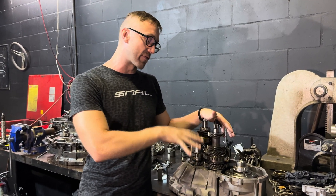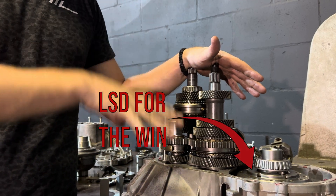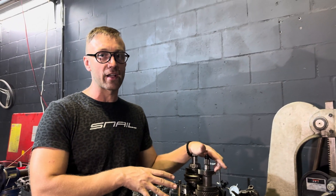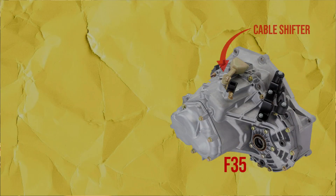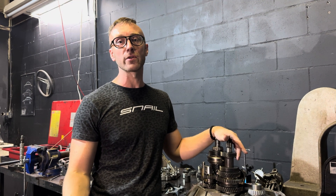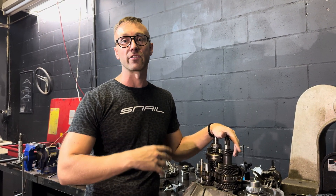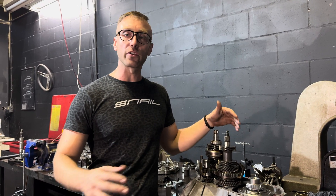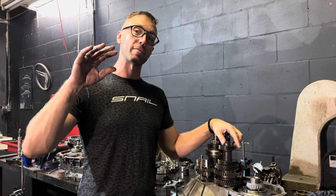The F-25 and F-35 are practically the same transmission. The F-35 is cable-shaft driven where the F-25 is rod-shaft driven. New NG 9-3s are going to be using cables, and OG 9-3s, 9-5s, 9000s, and NG 900s are going to be using a rod shifter. Internally, they're almost identical in every way.